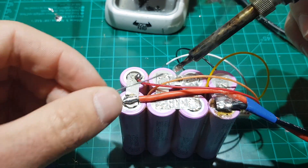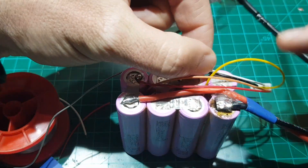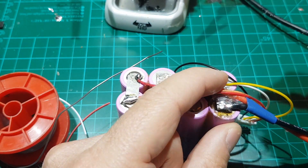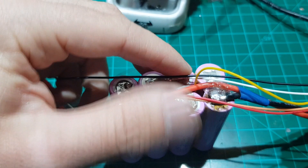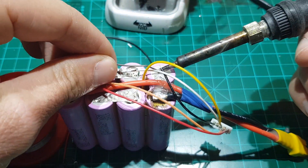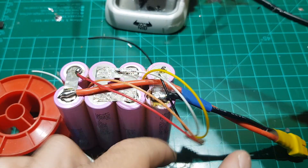The red cable is to measure the master positive or total plus voltage, but it is also the positive terminal of the first cell. The orange cable represents the negative terminal of the first cell but also the positive of the second cell. The white cable is the negative of the second cell and the positive of the third cell. The yellow is the negative of the third cell and the positive of the fourth and final cell. The black one is the negative of the fourth cell and the master negative or total minus of the battery.